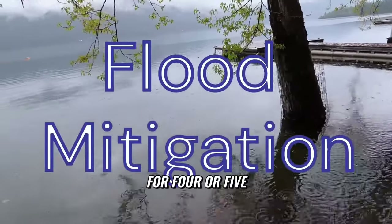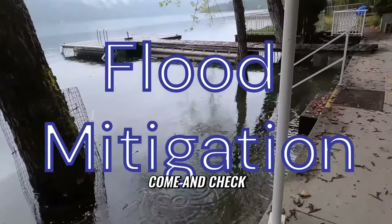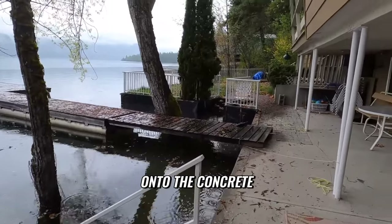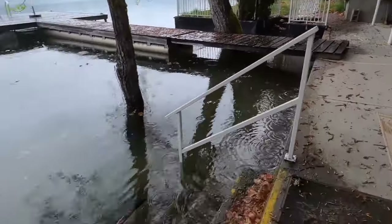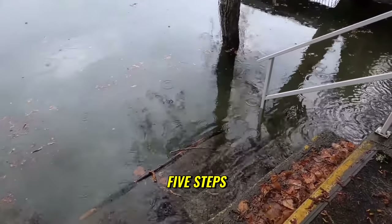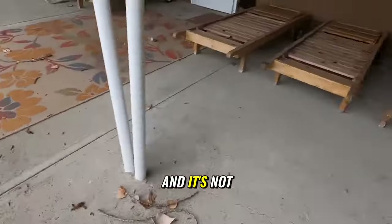I'm on flood watch for four or five clients here out at the lake. I've got to come and check. I lifted up the dock the other day for this client onto the concrete. You can see we're up one, two, three, five steps. Another foot and it's not going to be good.